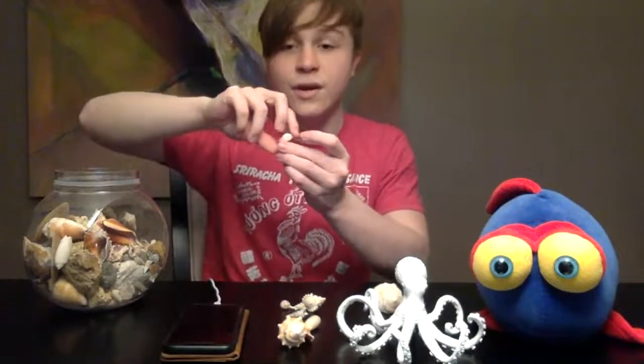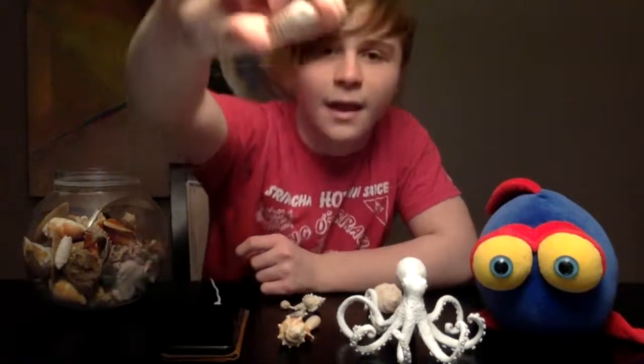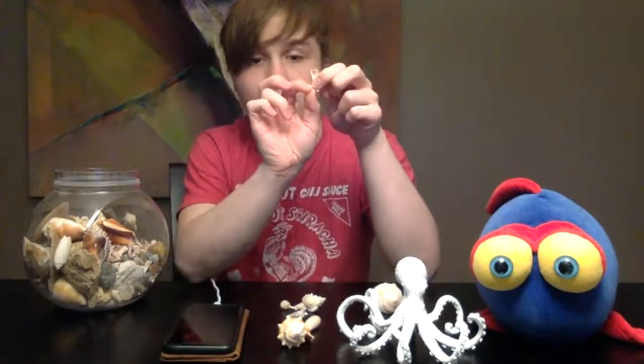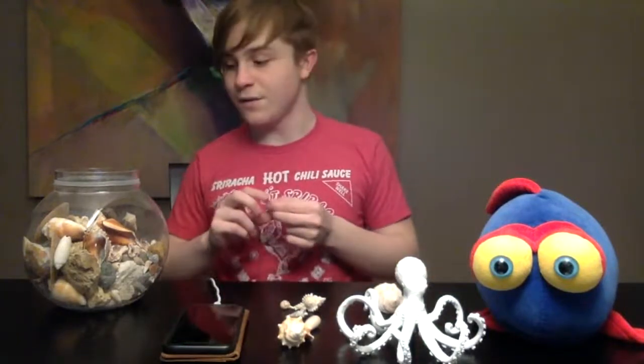So here we have a Turkey Wing — they do kind of look like turkey wings. This is a smaller specimen, and this is half of a bivalve. There will usually be two Turkey Wings joined together by a cuticle, and they form together like a clam or oyster in order to protect the mollusk inside. They too have a foot; however, it is not calloused like others. So when the bivalve opens, its soft visceral mass will scope out the environment.